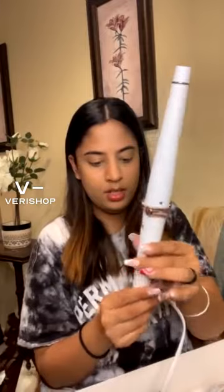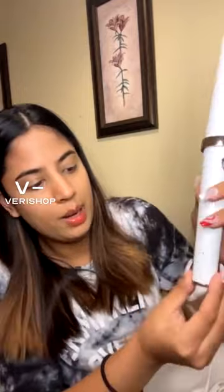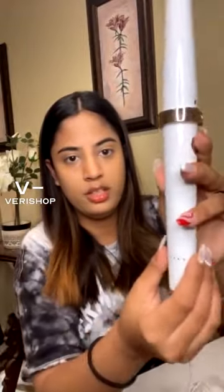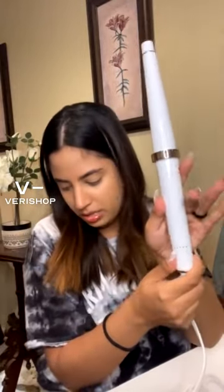I love T3 products because I have a straightener and it's amazing. I used it on my hair, and you can see how shiny my hair are. So this is the product — it has a very unique way of turning it on. It doesn't have a button; you literally turn it on by twisting it like this. If you keep twisting, the heat goes up, and if you keep twisting back, the heat comes down. And if you twist and hold it, it will turn off.